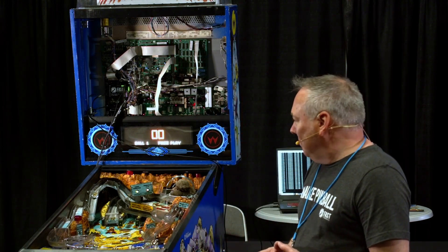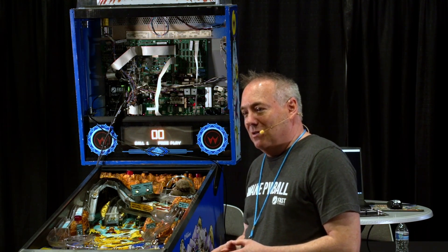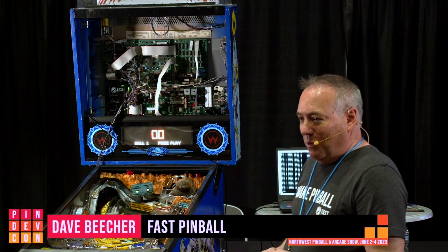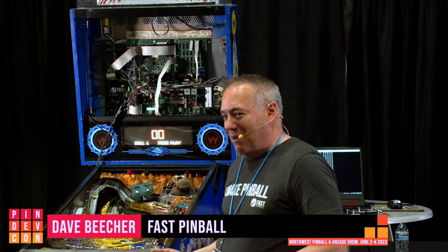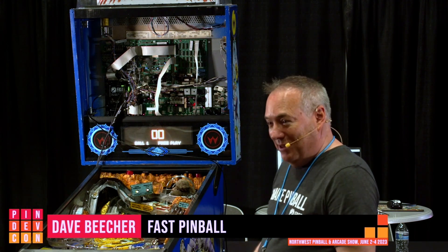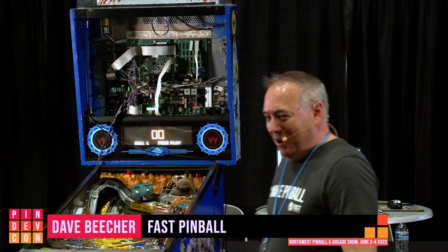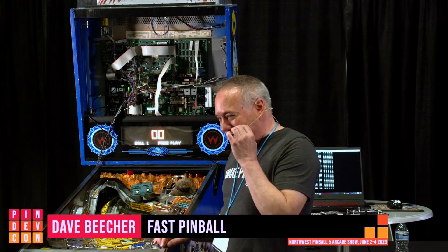Our first game was a Twilight Zone, and it scared the crap out of us when we went live — every coil on the machine turned on because we had all the logic inverted. Instead of everything being off, we turned everything on, and shortly after, the bridge rectifier needed to be replaced. No fuses blew, oddly enough — I grabbed it in time. The bridge rectifier did not like that.